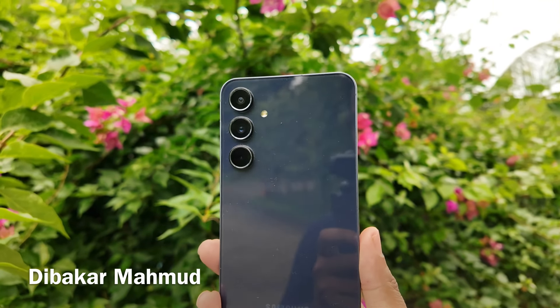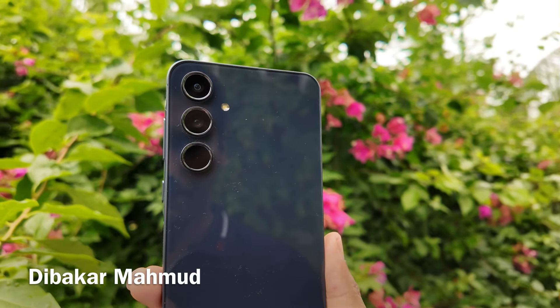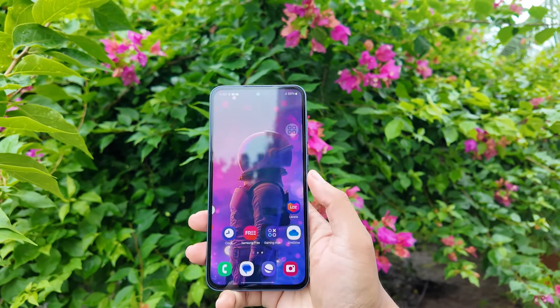As you can see, this is the most hyped phone Samsung A55. The A54 phone was very popular. In today's video, the A55's performance look has been justified.